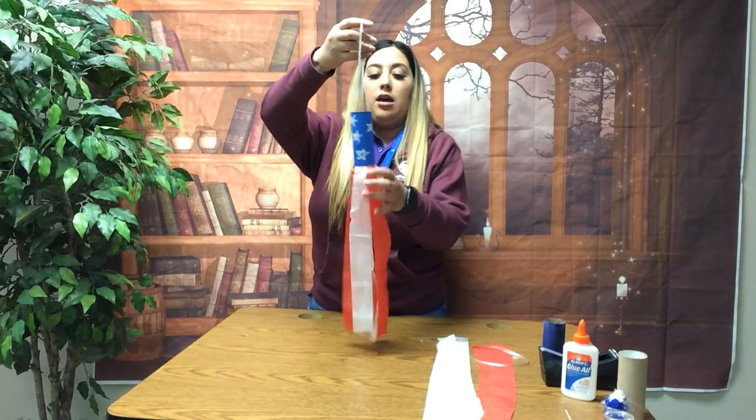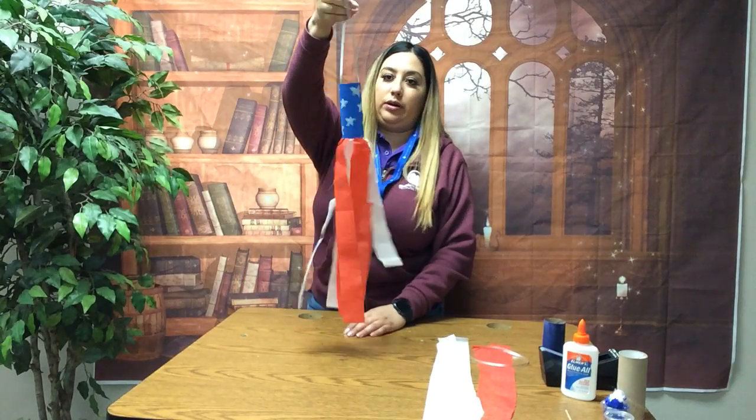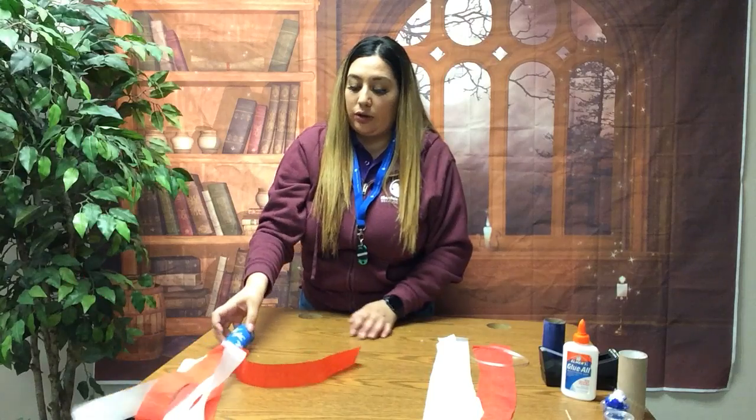Hi everyone, welcome back. Our project today is going to be making a patriotic wind catcher. Look how cool this is — you can hang it in your room, on a door, or in your backyard. It would look pretty cool.